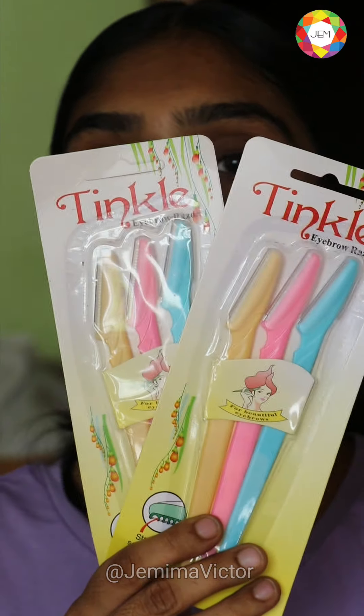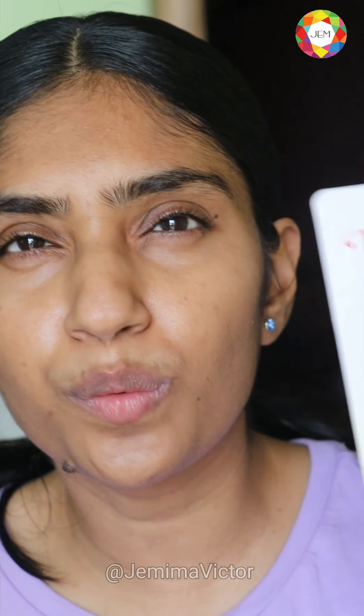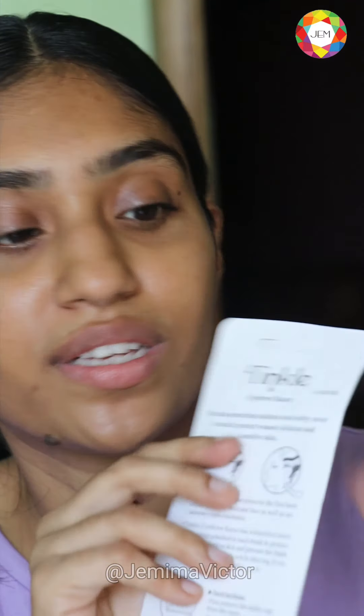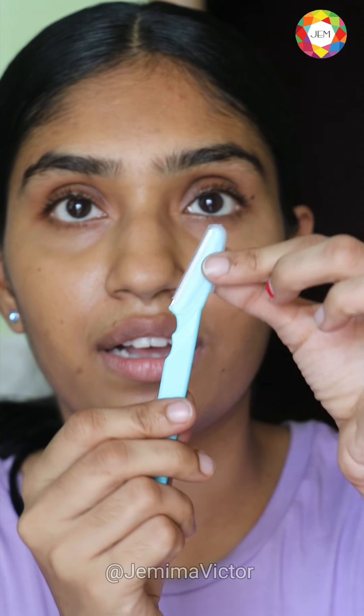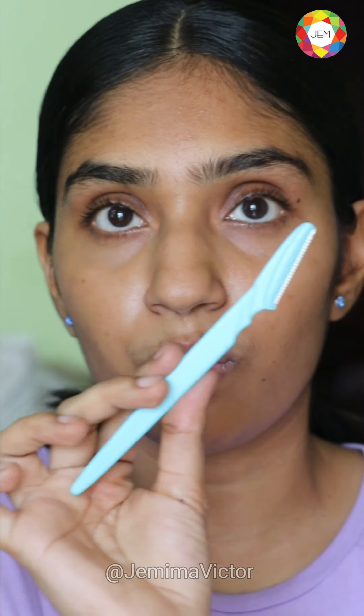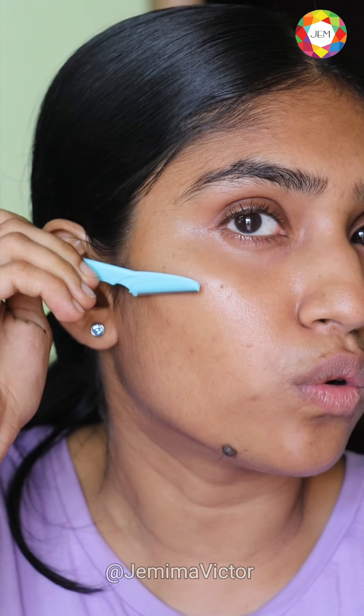So I use these — the Tinkle face razor, actually called the eyebrow razor. You get two of these for about a hundred rupees, and I get mine off Amazon. It comes with a tiny cap. I'll be using a mirror — one side is super magnified and the other is normal. I usually go in with the 5x magnifying side, hold it close to my face, and go downward — never go up on your face, always go down.